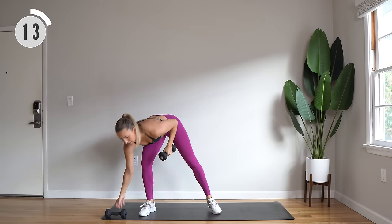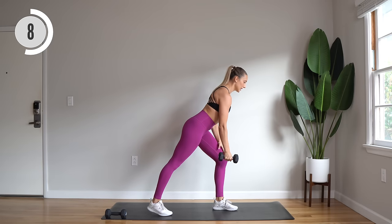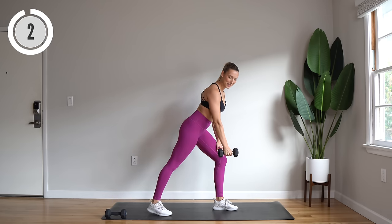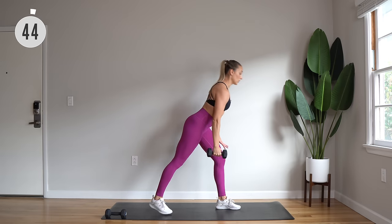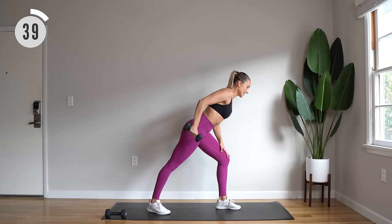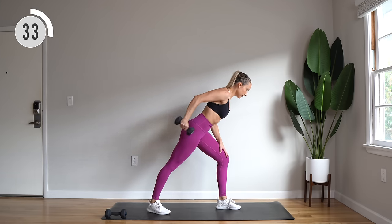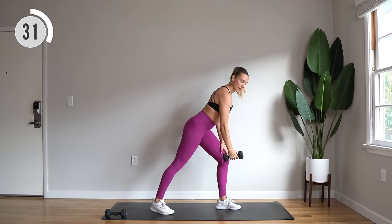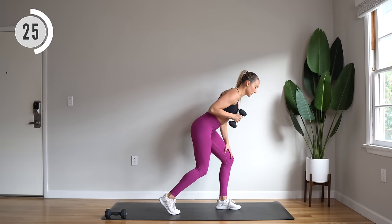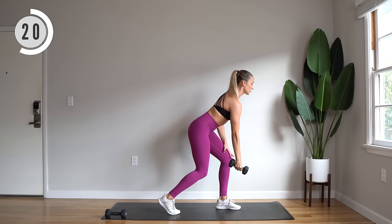Ditching one of your dumbbells. Left leg forward into a high lunge, dumbbell is in the right hand. We're going to lean forward slightly for a row — extend, bend, extend. Here we go, long back, really draw that elbow back, squeeze the shoulder blades. Extend and work the triceps. It doesn't matter if this back leg is bent or extended — just whatever feels comfortable to create a nice stable base for our rows and tricep extensions.